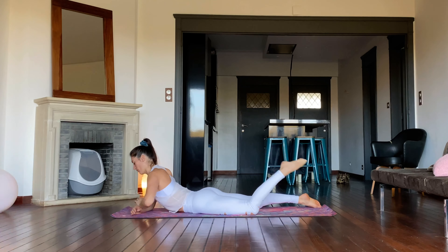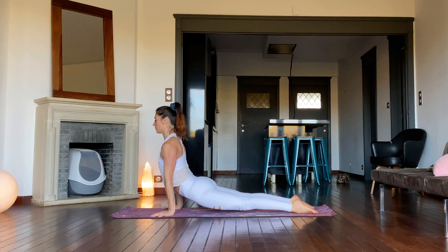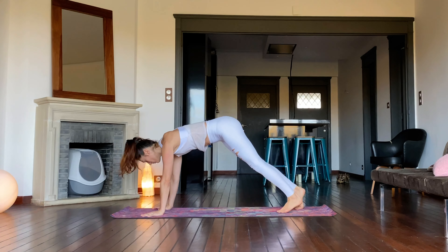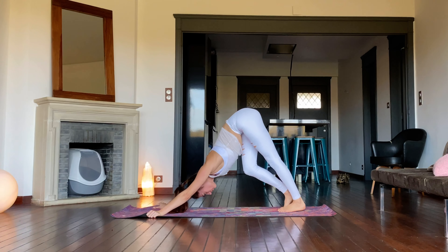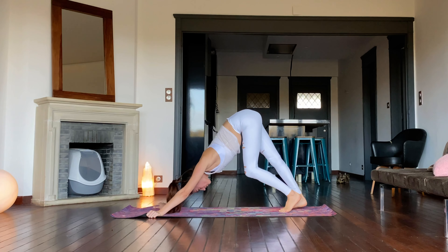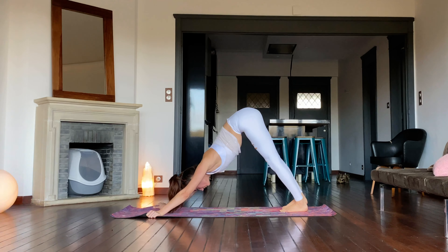Let go of the left foot. Plant the hands down under the ribcage and press up into upward facing dog. Move through plank, tucking the toes under, to downward facing dog. Pedal the feet out. Now push both heels down towards the ground. Keep the spine long and the hips high.